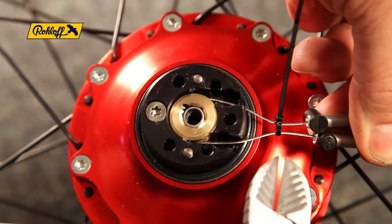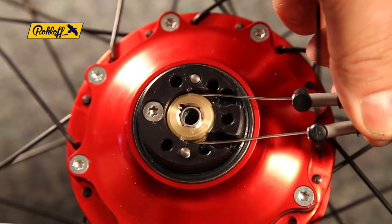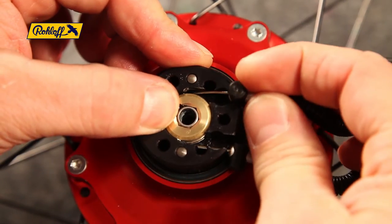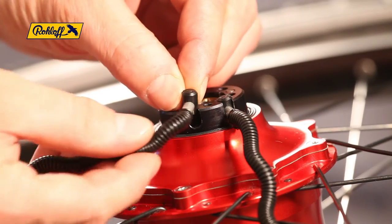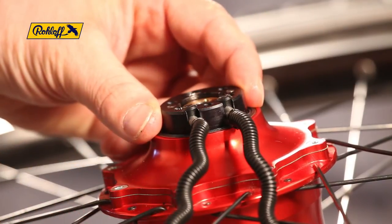The concertina tubes can now be drawn back and the zip ties are removed. Insert the cable guides back into their respective positions in the axle ring with the long nylon end directed upwards. Fill the gaps with grease and replace the axle plate in the original position.